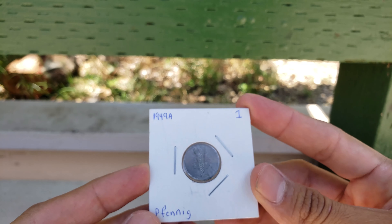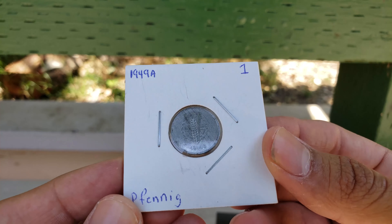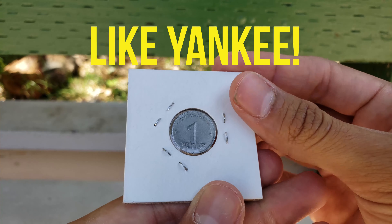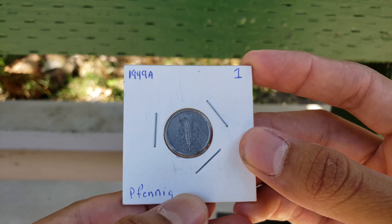And he threw in a Fenning 1949A — no idea what this is. Thank you so much, dude, I really do appreciate that. Super cool, super old. I love cool old things, man. Thank you so much.